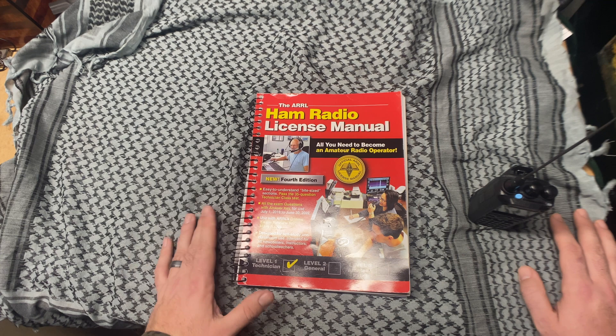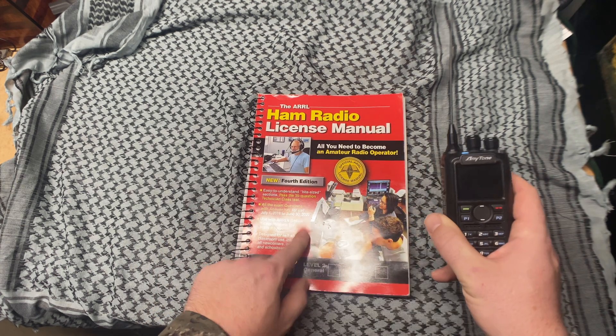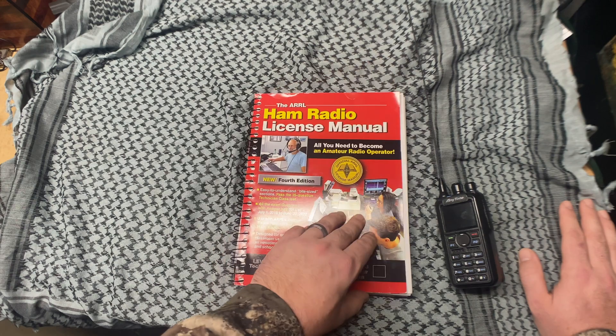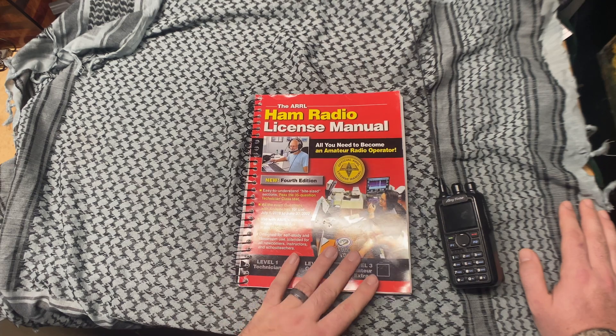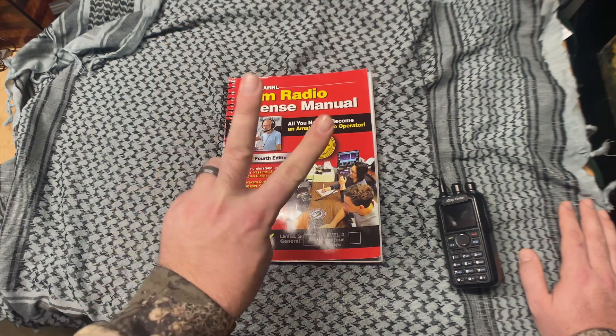That's a little introduction to ham radio. If you have any questions, put them in the comments. I'll link both the radio and the book from Amazon in the description below. If you want to pick either of them up, please use my links as it really does help the channel. Hope you all enjoyed the video — have a great day, everybody. Peace.